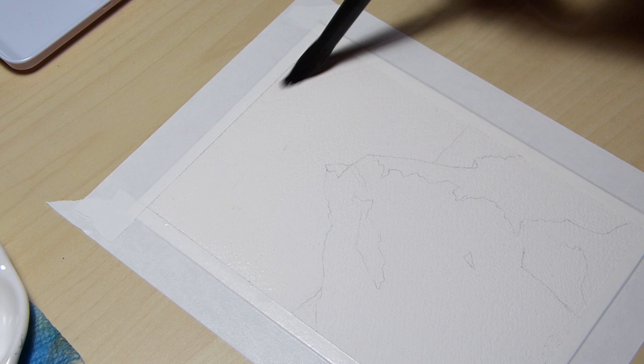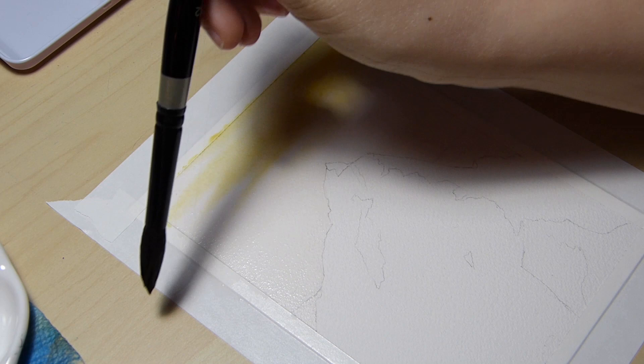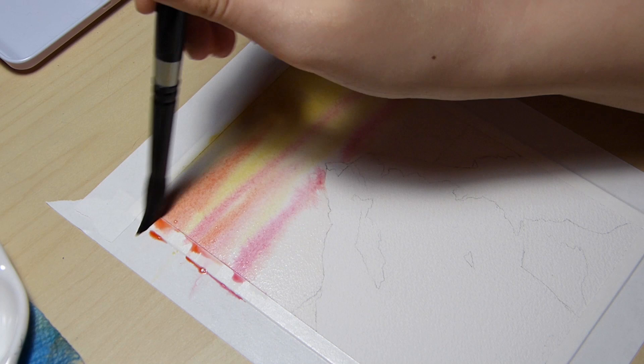I began this painting by taping down the edges with pro artist tape and mixing colors for the first wash. My goal for the sky was to have muted sunset colors, so I wasn't afraid to mix them too much on the paper so they flowed nicely.